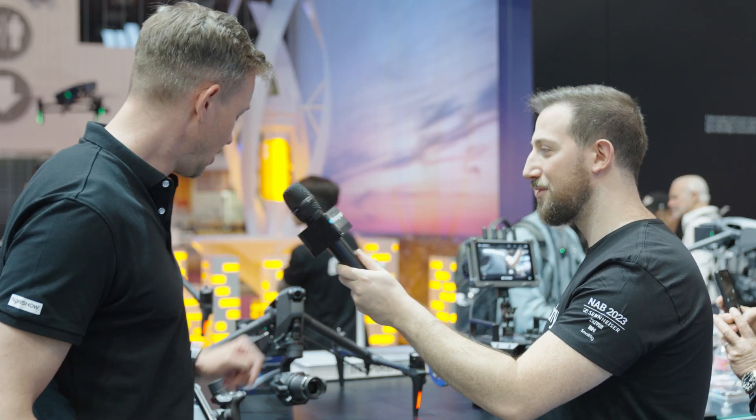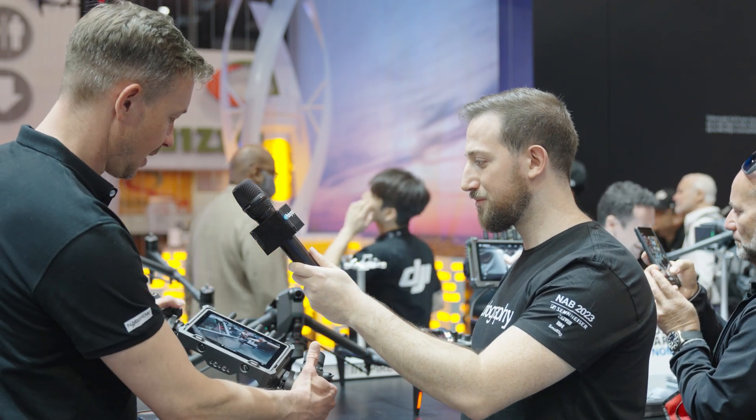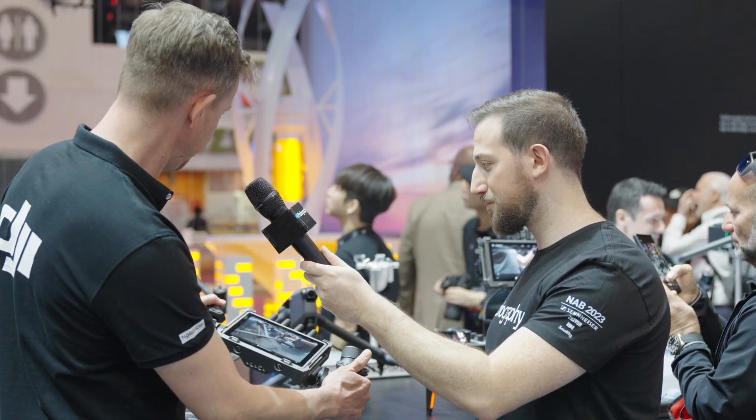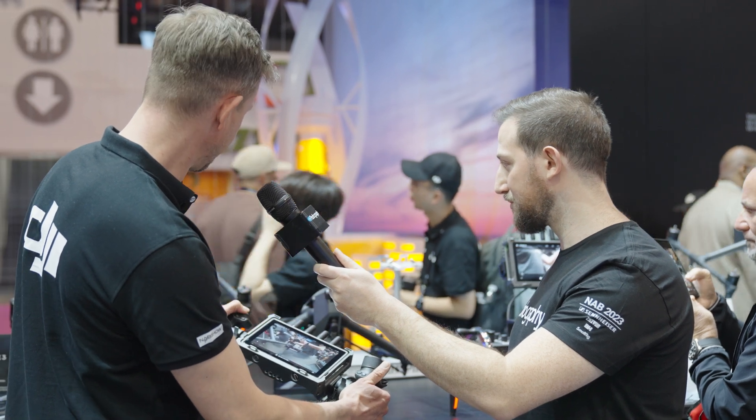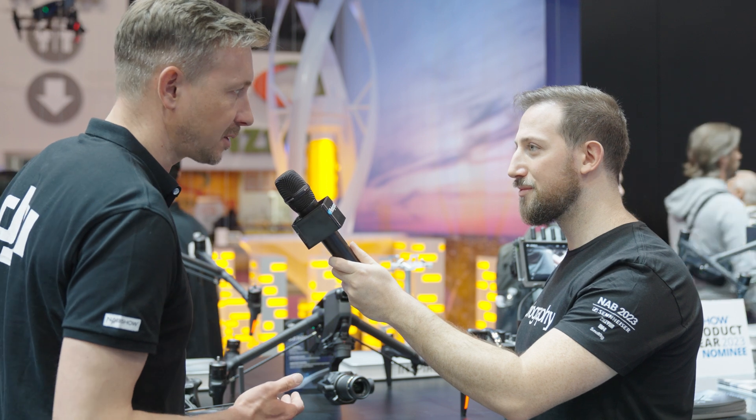You can also use the Ronin 4D hand grips, which you can see here, and use this little thumb stick to control the camera as well. We also support the three-channel focus unit, which will be soon available. So you can even work in a three-operator setup — master wheels, pilot remote, and the focus unit.